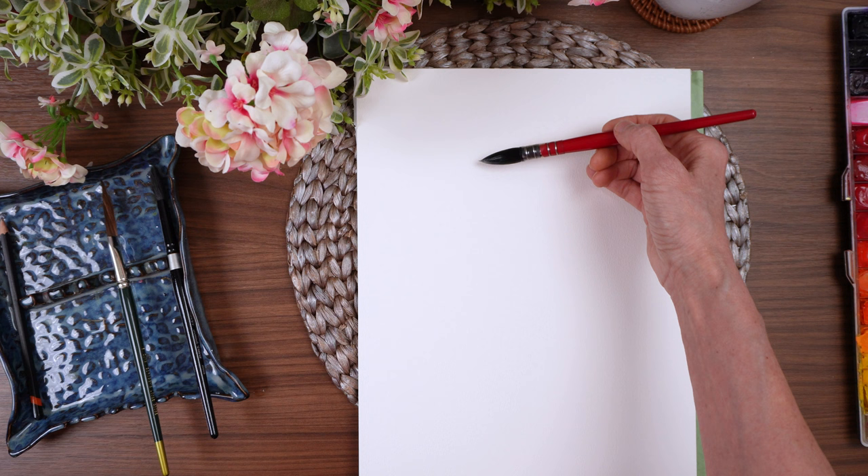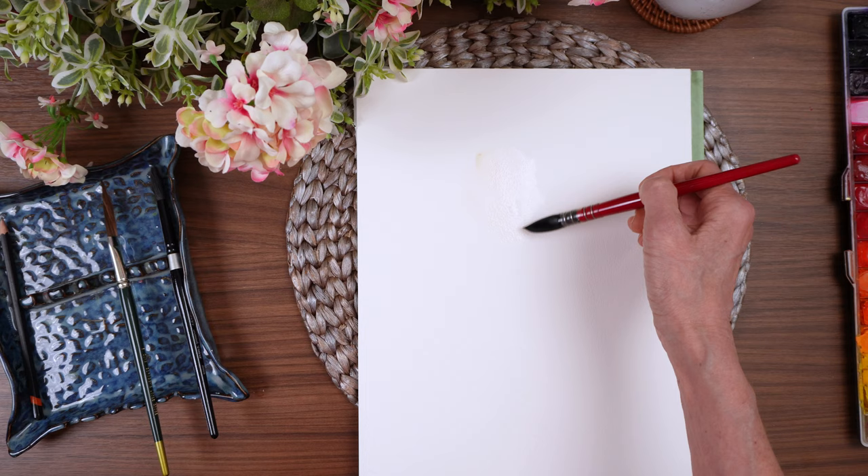We'll talk a little bit about painting a white flower on a white background and how to make that pop. If you're new here, my name is Teresa. I'm a surface pattern designer and watercolor artist. I'm not actually going to use a reference photo — I just know that I want a flower that's a big bold type shape, something like a peony, or just something with that general shape.